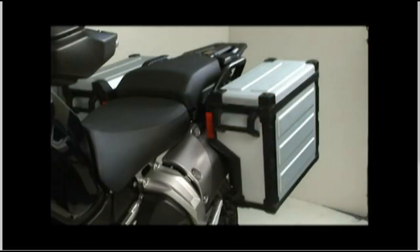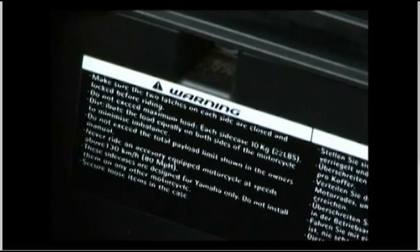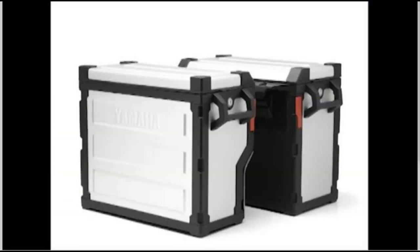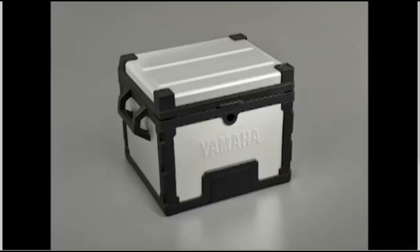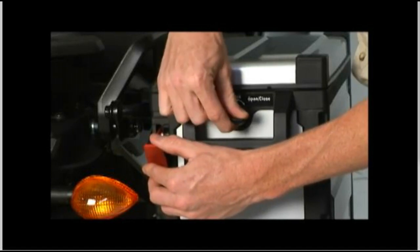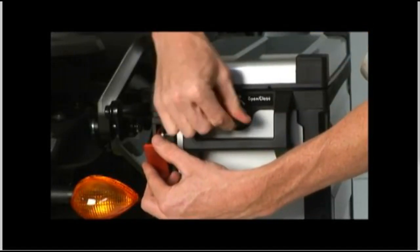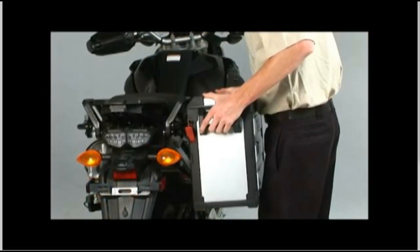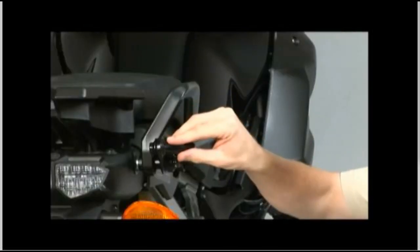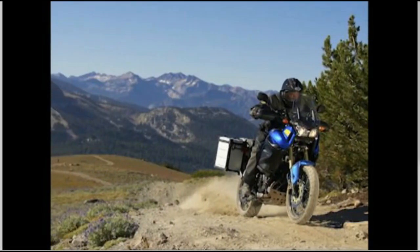Double check to make sure the side cases are secured properly, and be sure to follow the loading instructions provided with the side case or top case before you take off on your adventure. The Super Ténéré side and top cases are built to be durable, lightweight, and to give you many years of service. If the key lock, locking lever, or release lever seem to be binding or do not operate smoothly, stop — don't force it. Double check that the side case is in the correct position, make sure the case or mounting brackets are not damaged, and that you're operating the mechanism in the correct direction. Good luck on your adventure, and thanks for watching.